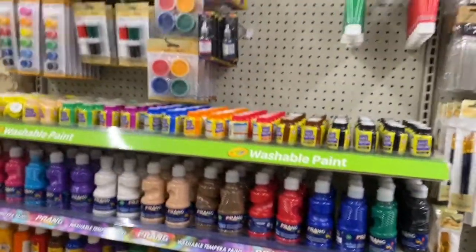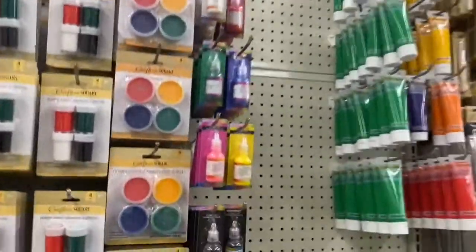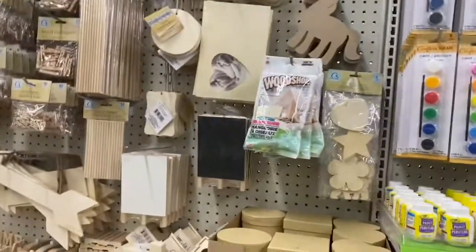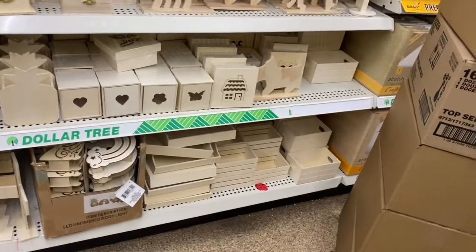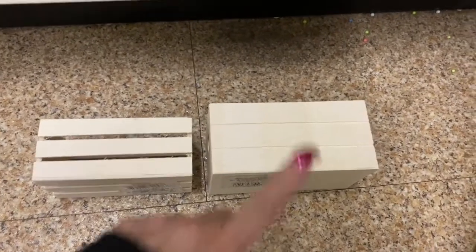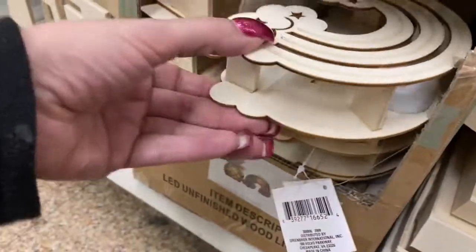Even their paints are all stocked up in this store. They even have fabric paint — I'm so happy. This store never had a wood section before, so now that it's stocked I'm so happy. If I'm looking at this correctly, this wood is smaller than this one, so they have two sizes to choose from. These trays here — these are the LED ones, this is the rainbow one.